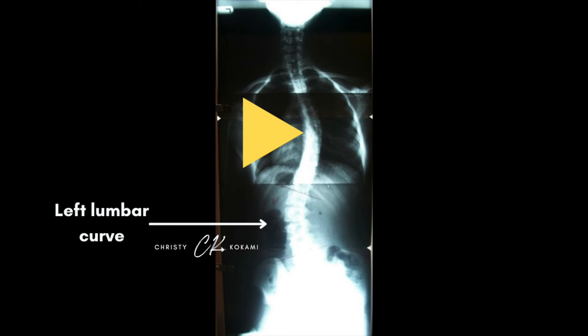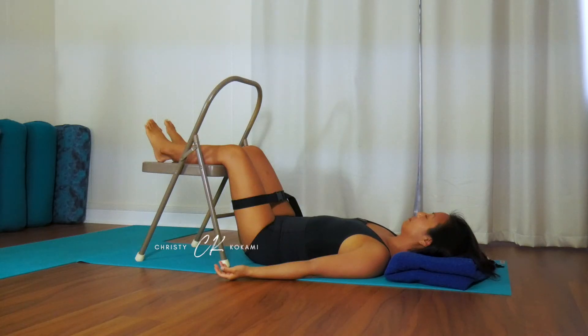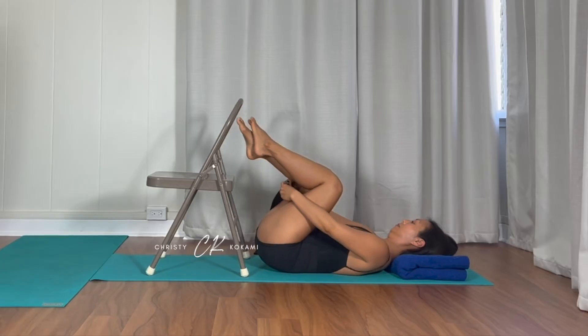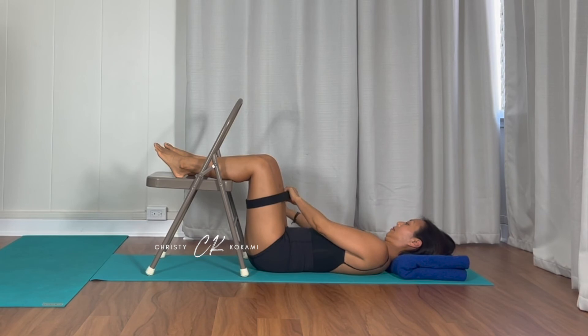Now if I have a left lumbar curve, that means I have a right lumbar concavity. Place your padding in the lumbar concavity. Rest with the padding for at least 18 minutes. If you want to learn how to do this pose effectively, check out the video linked below for my go-to pose that I use with my students with back pain.